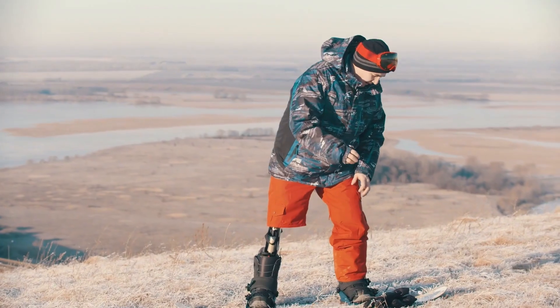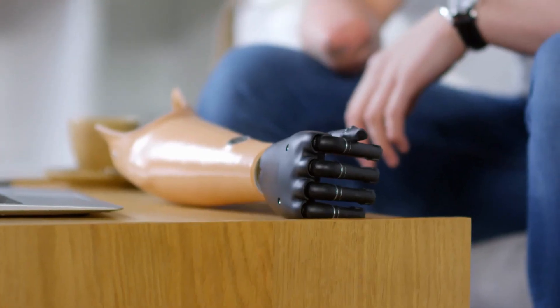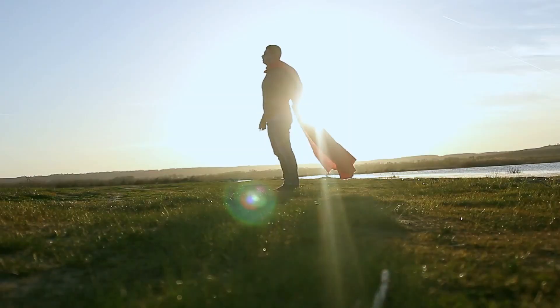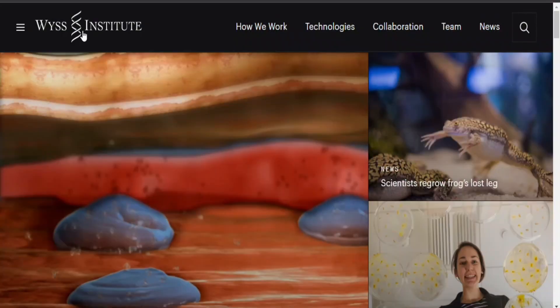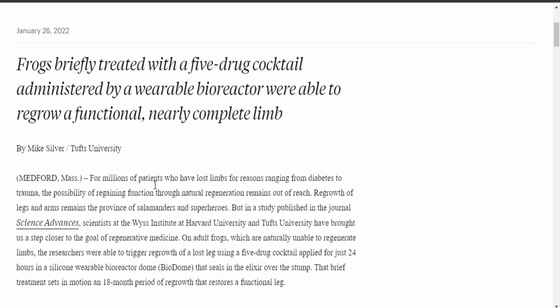There are millions of patients who have lost limbs for various reasons, ranging from diabetes to trauma, and for whom the prospect of restoring function through natural regeneration is currently out of reach. Salamanders and superheroes are the only creatures who can regenerate their legs and limbs. Scientists at Tufts University and Harvard University's Weiss Institute for Biologically Inspired Engineering released a study in the journal Science Advances that brings us one step closer to the aim of regenerative medicine.